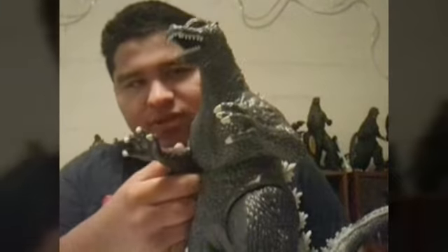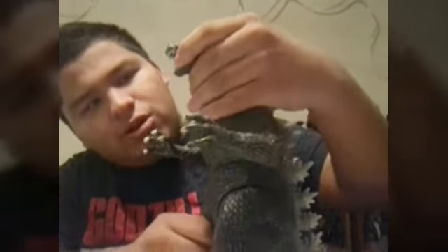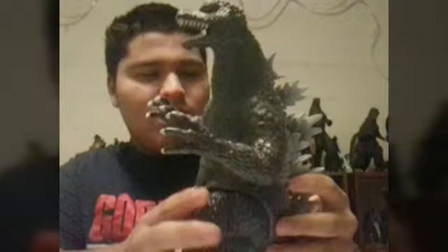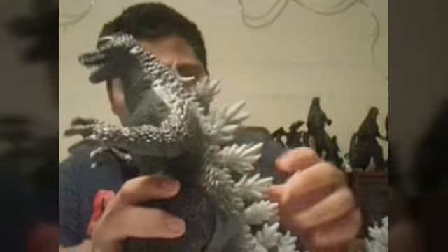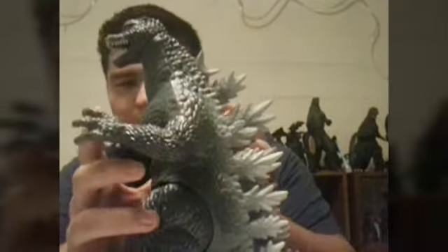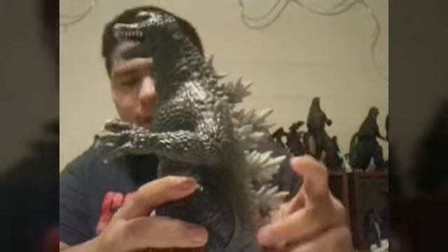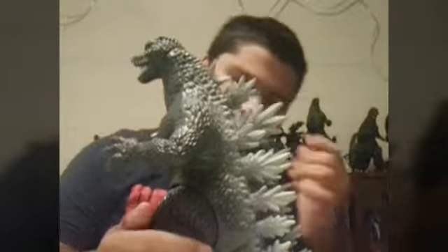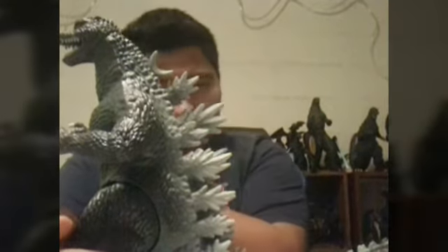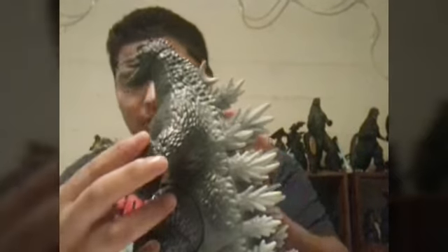There's not much to go over with this figure. I mean, it's just a decent figure. It kind of does look like the Final Wars Godzilla, it kind of does actually. The paint is — I mean, the whole body is like dark, dark light or something. I don't know if that's even a word.